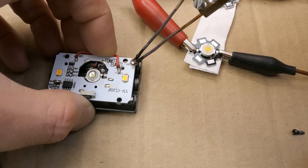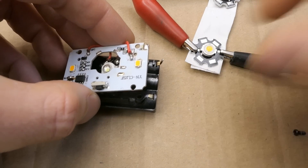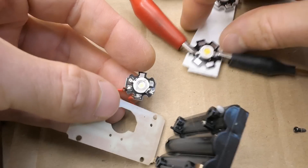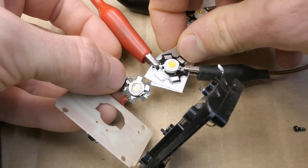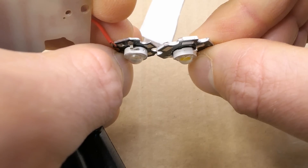I have to solder one of the connections to the battery holder to get to the LED. And that's it. Here's the original LED, which is actually significantly smaller than the new ones. That's quite a difference. The emitter is about the same size, so it should fit.